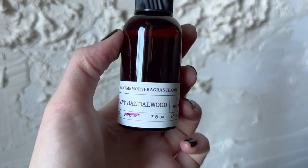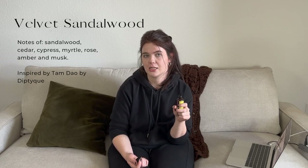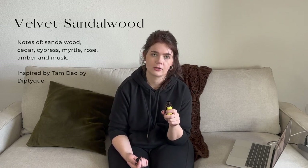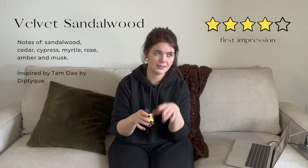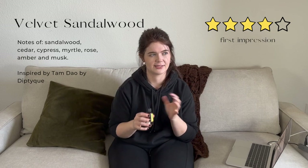Penultimate fragrance — Velvet Sandalwood, supposed to smell like incense in a temple. Definitely a little incense-y and sandalwood. I also get maybe just a hint of cedar or some other woodiness apart from the sandalwood. It's a lighter fragrance but I like it a lot. If you like smoky, woody, sexy type smells, this would be a good one. You get a hint of incense — not overwhelming, just enough to add that smokiness.